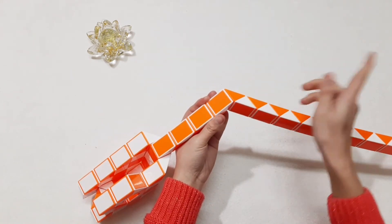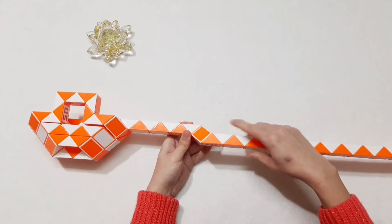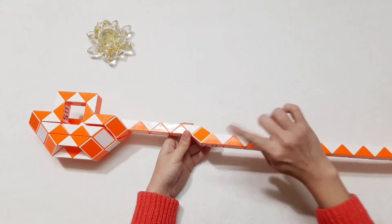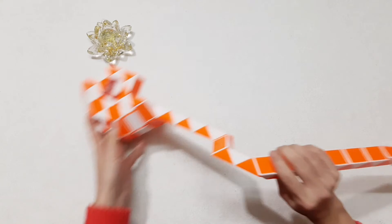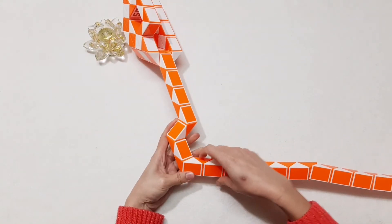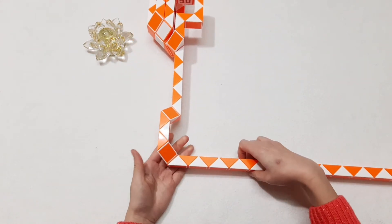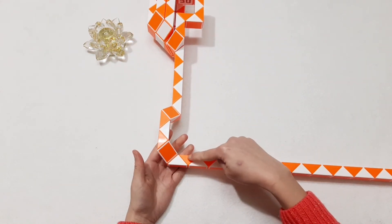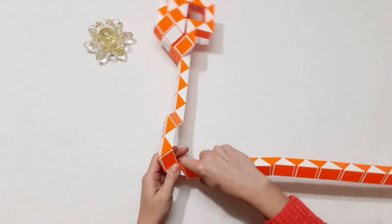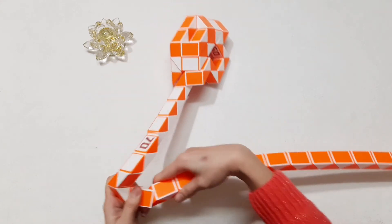One, two, three — move to the right side. One, two, three, four — move to the right side. One, two, three — go up. And here, continue going up with the orange one. One, two, three — go down.